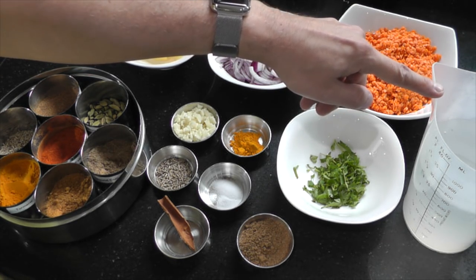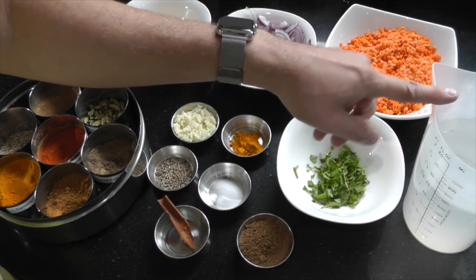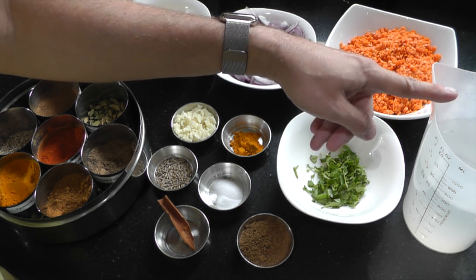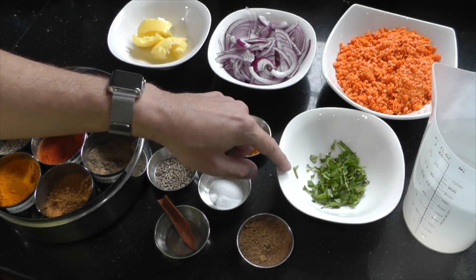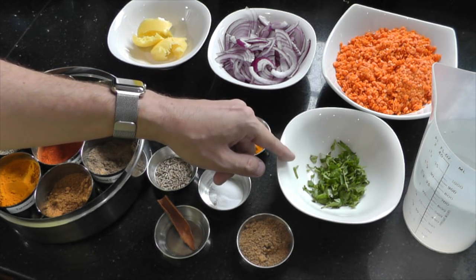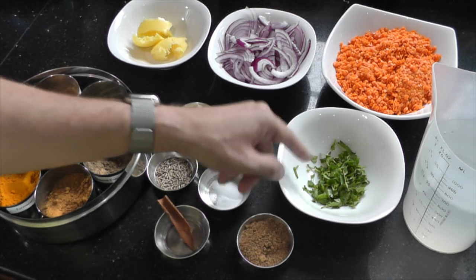Here I have 750 ml of cold water, but you may need to adjust the amount depending on the consistency you like to eat — thicker means less water, thinner means more. Here I have two tablespoons of fresh coriander. I also use the coriander stem, as the stem carries most of the coriander flavour — there's a nice intensity there.